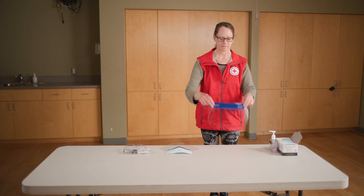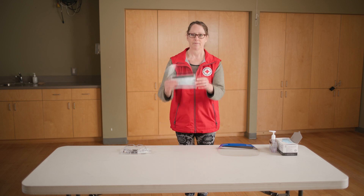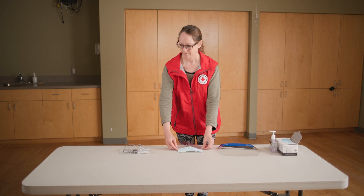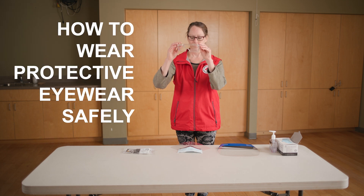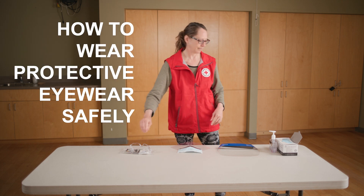It's important to know if your eye protection is disposable or reusable. If it's reusable, ensure you follow the required procedure to clean, disinfect, and store your eye protection between uses. While there are many types of protective eyewear, this video will show the common principles.